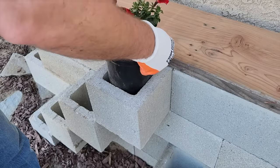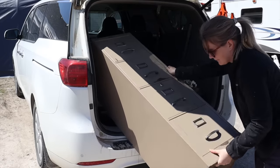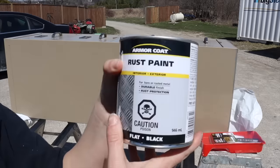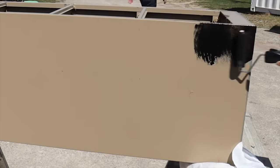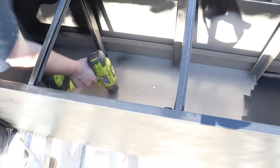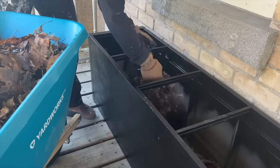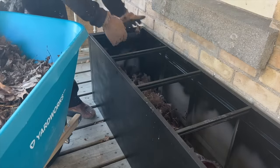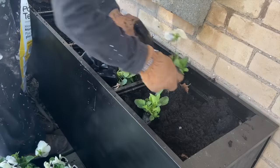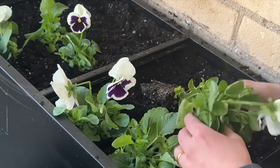Scoop up a metal filing cabinet from Facebook Marketplace. Put it up on some raised ladders and remove all the drawers. Paint the entire filing cabinet with rust paint, then use a drill to drill holes in the bottom to weight it down. Put in two bags of pea stone gravel, then collect old leaves from the yard to fill up the bulk of the cabinet — fill it until about a quarter is left at the top. Fill that last quarter with potting mix, then go ahead and plant in your flowers.